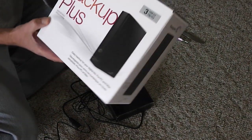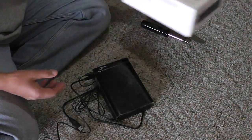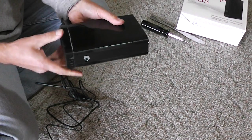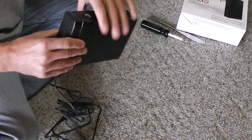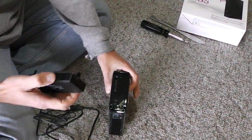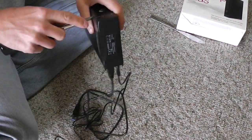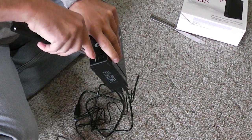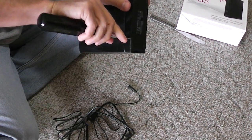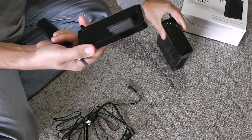It's a Seagate 3TB hard drive. The first thing we have to do is remove the bottom from the enclosure — it's easy, you just pull it. If you can't remove it, you can use a screwdriver to gently push it out. It's a good idea to remove the cables first.